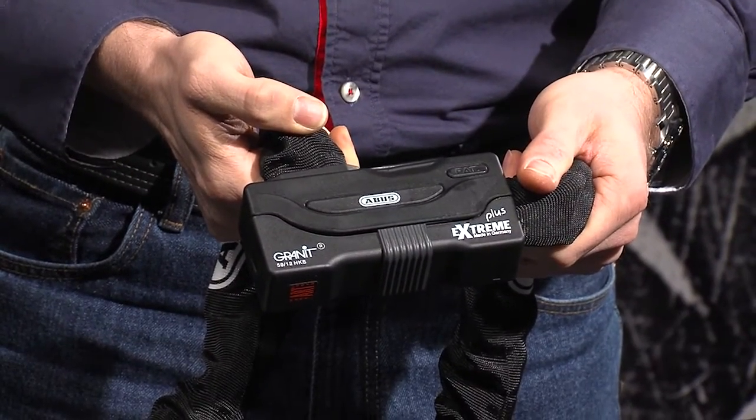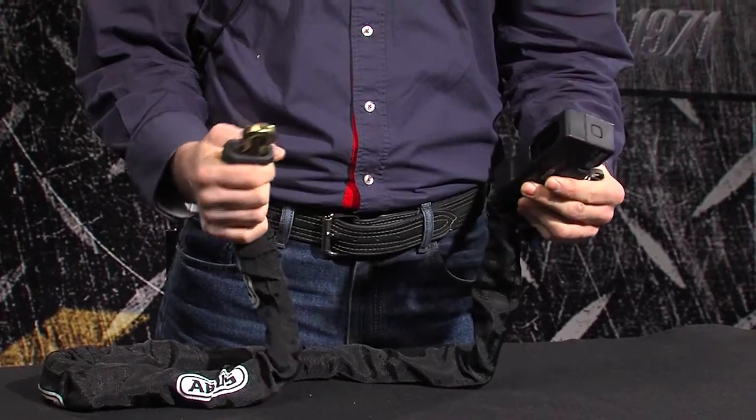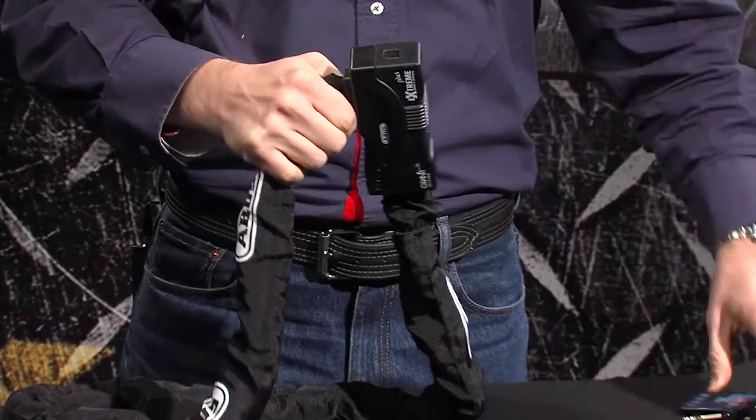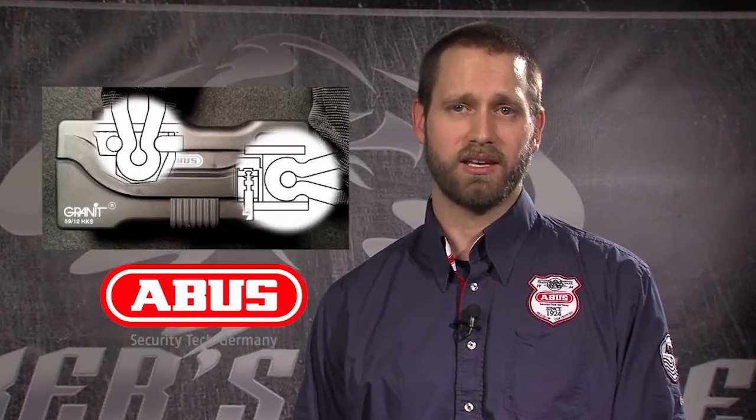Where the chain joins the lock body is a patented feature called a Power Link. This uses the last link of the chain to lock into the lock body, making this a very strong connection. To further increase strength and resist pulling attacks, the locking mechanism uses a second patented feature called the Power Cell. The Power Cell joins the chain to the lock body, making this connection stronger than the chain itself — imagine a finger trap toy: the harder you pull, the tighter it gets.